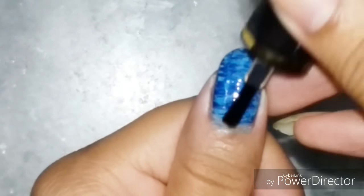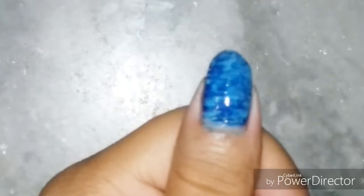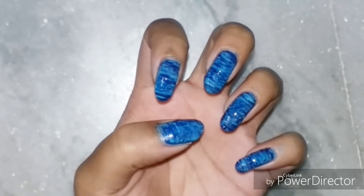Finally, it's absolutely necessary to put on a top coat to protect your nail art — this tip is unskippable. I hope this video came to your help, and there are endless options with fan brushes; you can use any color you like and even more than two colors.